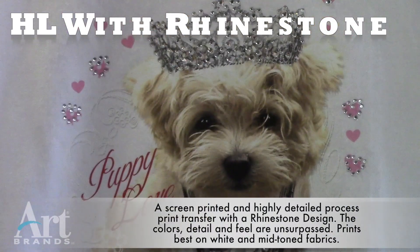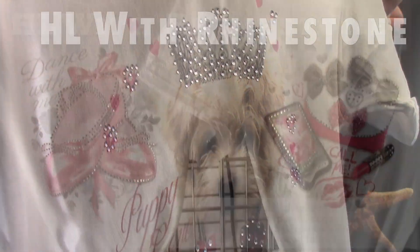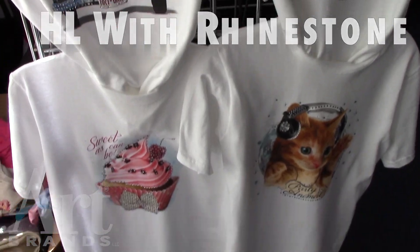From Artbrands, as always, we bring you the latest and the greatest — HLR with rhinestones. Ask your rep for information. Bye-bye.